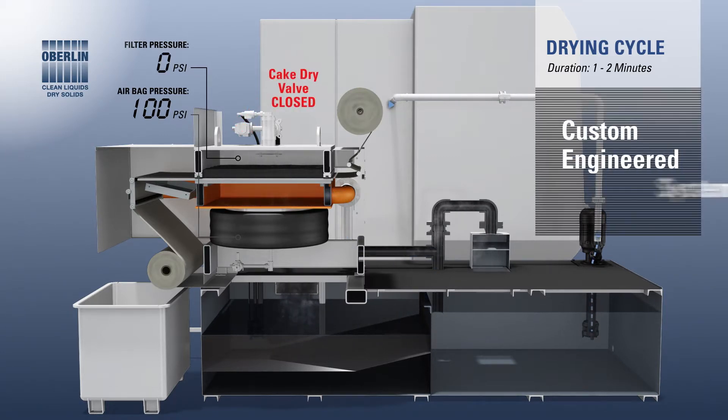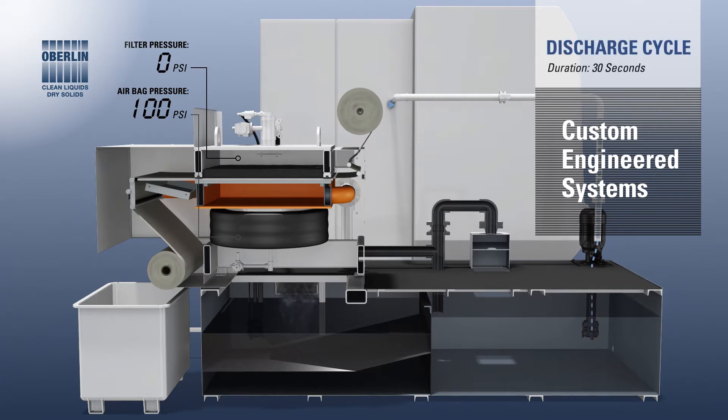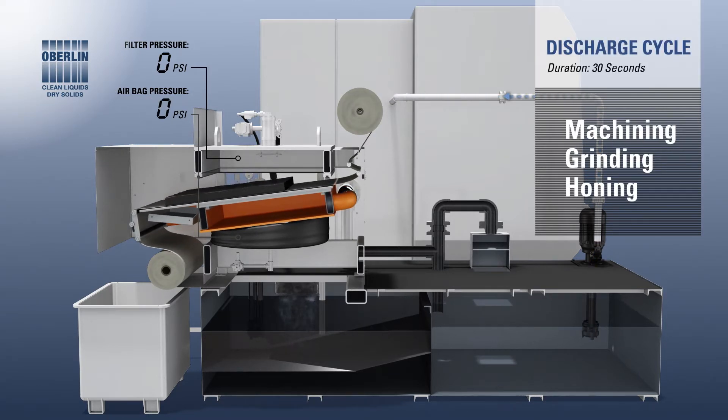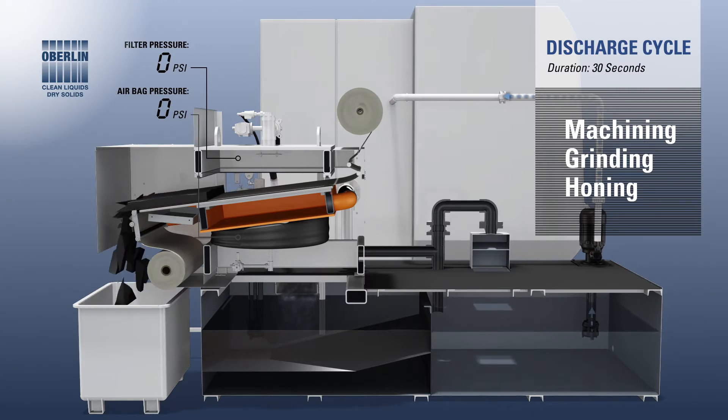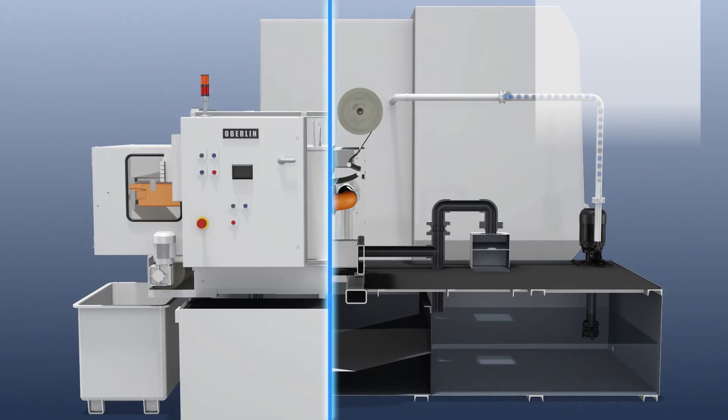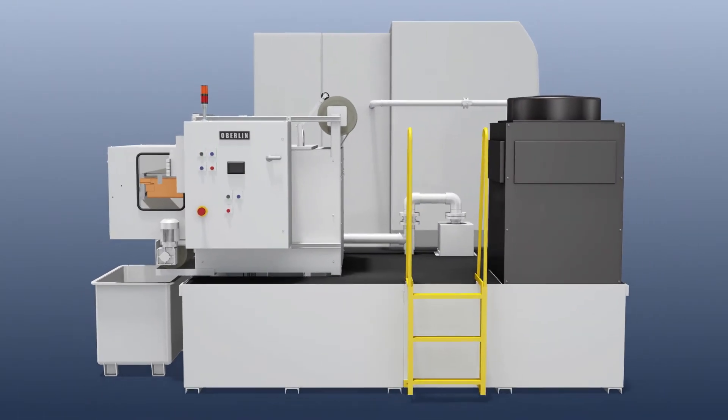Oberlin systems are custom engineered to handle the specific demands of each customer's application — machining, grinding, honing with oil or water-based coolants. Oberlin filters are the best way to maximize the life of your coolant and keep your machine tools running at their peak performance.